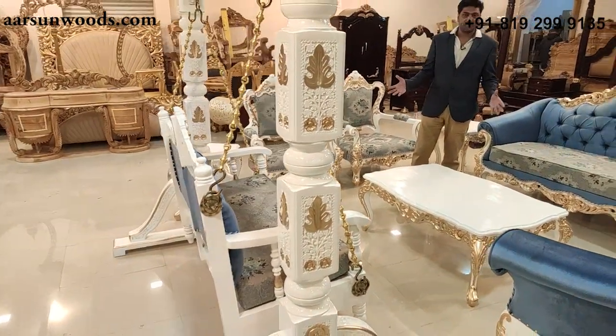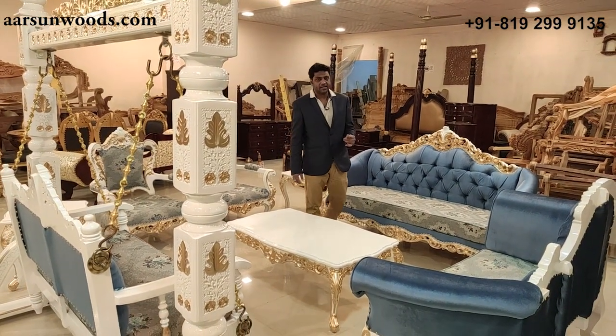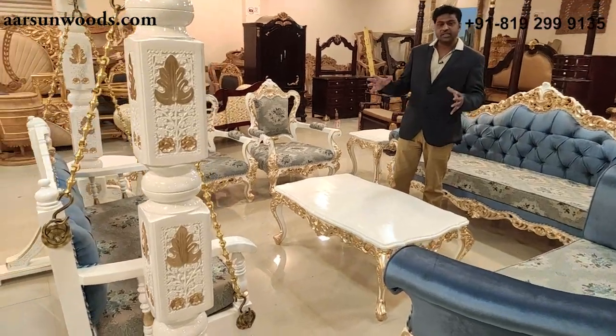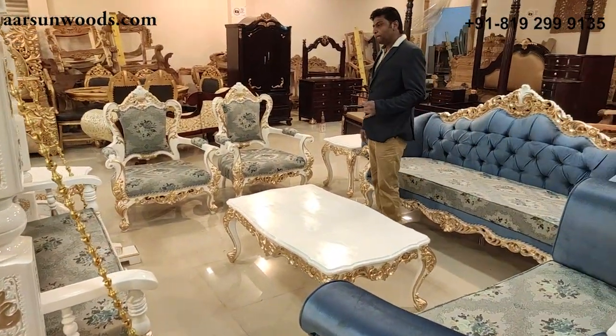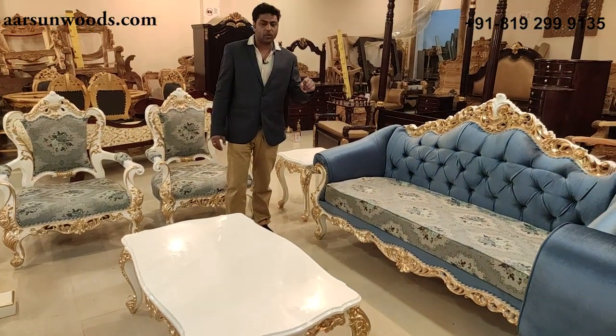The quality assurance is there to ensure that when you spend so much money on something like this, it lasts for years. Anybody who visits your place will have appreciation in their eyes when they see your choice. The color and fabric can be changed as per your requirement.